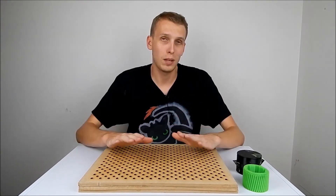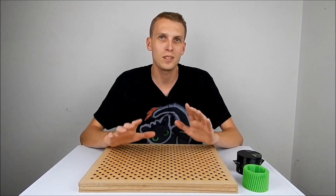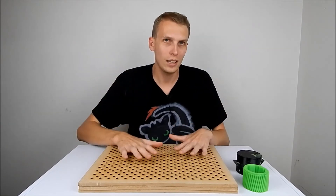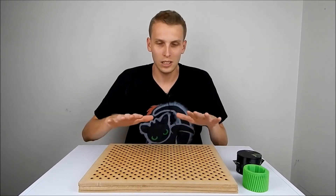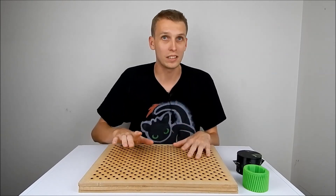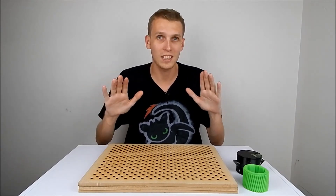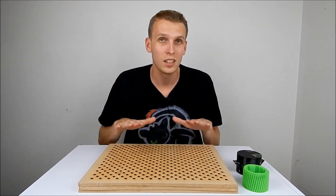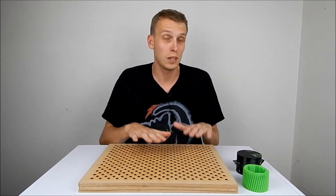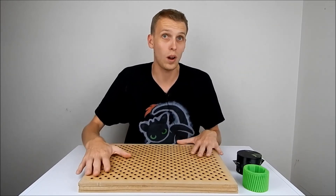That did not go according to plan, but failure is fine. Failure is part of the engineering process — it is a step towards success. I just want to put this out there: building a vacuum former isn't as easy as people on the internet make it out to be. I am now a person on the internet myself, and I'm here to say it's not exactly as easy as all of that. This vacuum form has taken up a lot of time, even just laser cutting all of the holes in it.